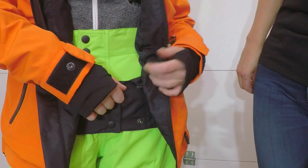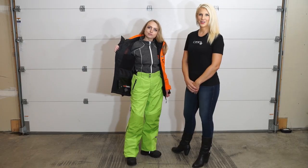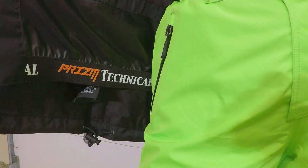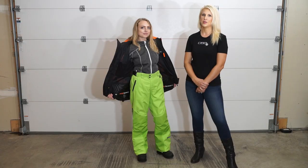In addition, there is an interior snowskirt. There is also a large mesh pocket on the interior of the jacket. To keep your jacket from riding up, the snowskirt features a grippy logo.